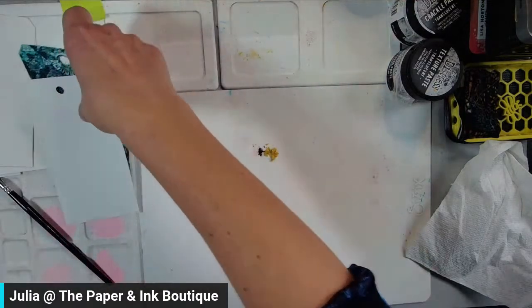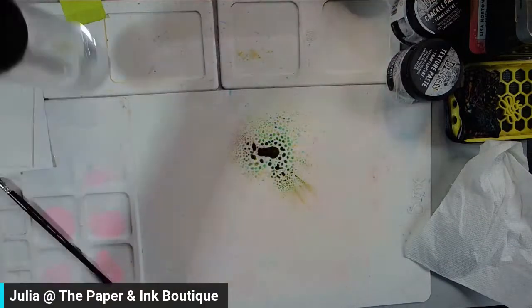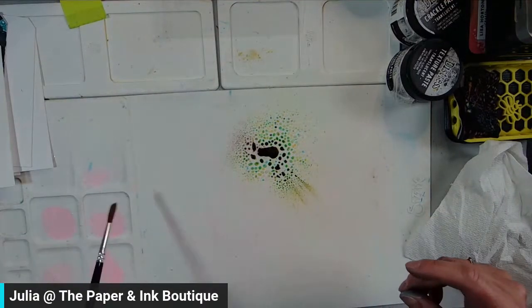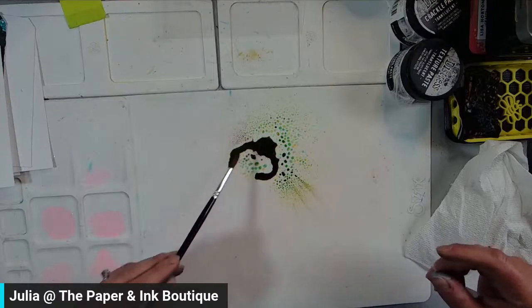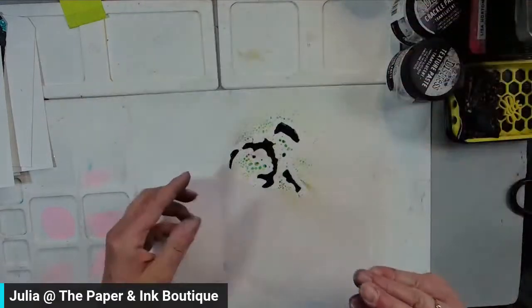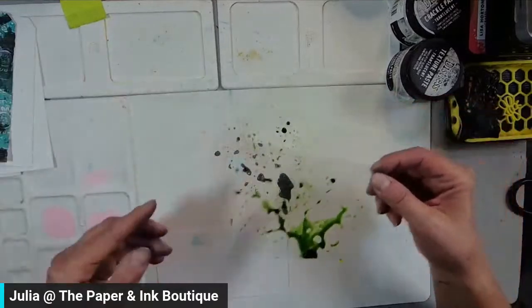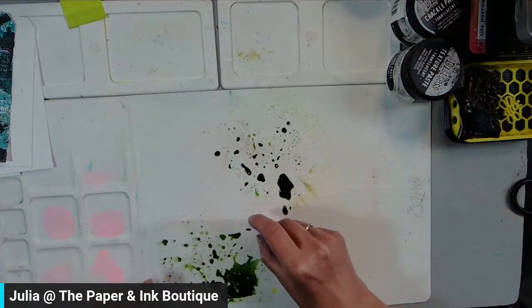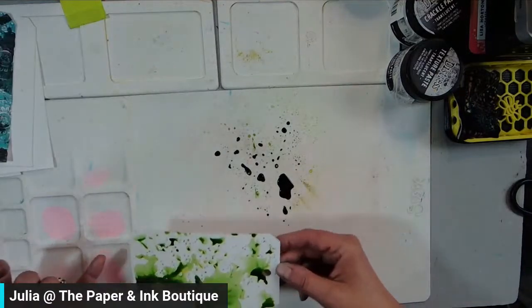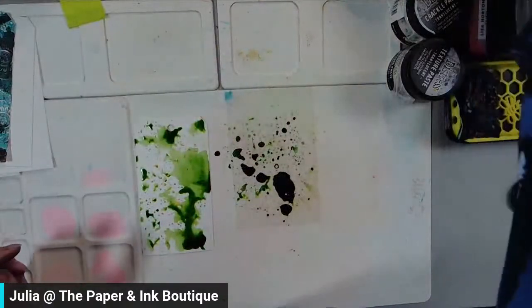Now I'm going to take my spray bottle. Oh, loving that already — look at that! Stunning. I'm going to take my acetate, lay it in there, pick up little bits of it, bring my tag in, and now lay it on my tag. Look how fun that is! I'm just going to cover that up so I don't get it all over myself and dry this.